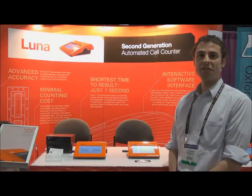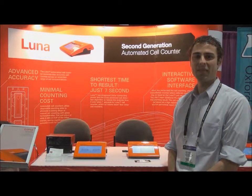In summary, the Luna FL is an automated cell counter without cell counting limitations. It can count blood cells, primary cells, yeast, and just standard cell lines, all in one affordable package. For further information or to request your demo, you can go to logosbio.com. Thank you.